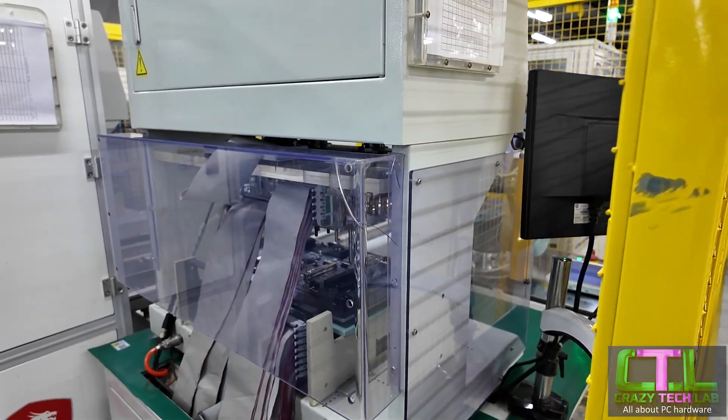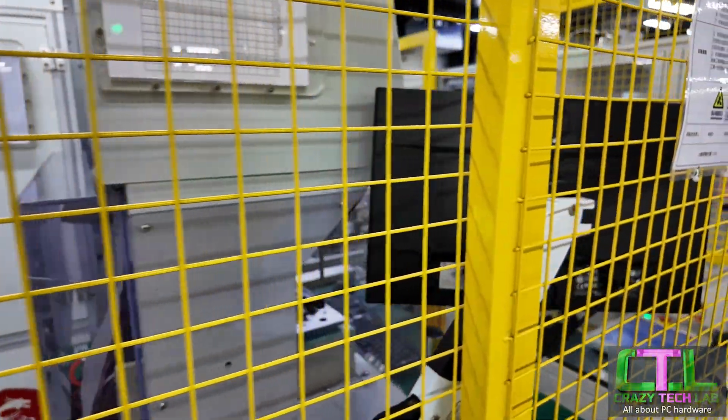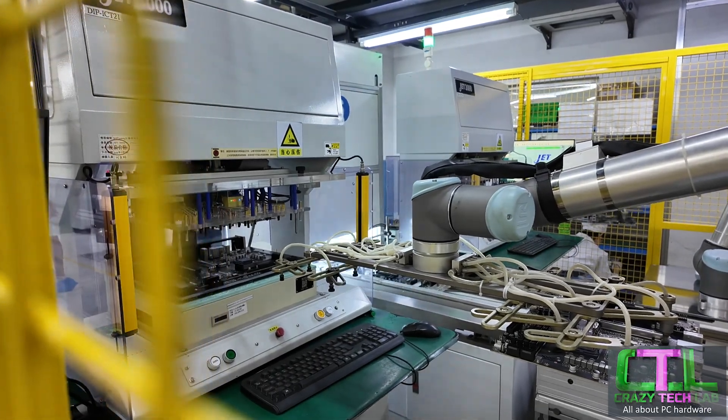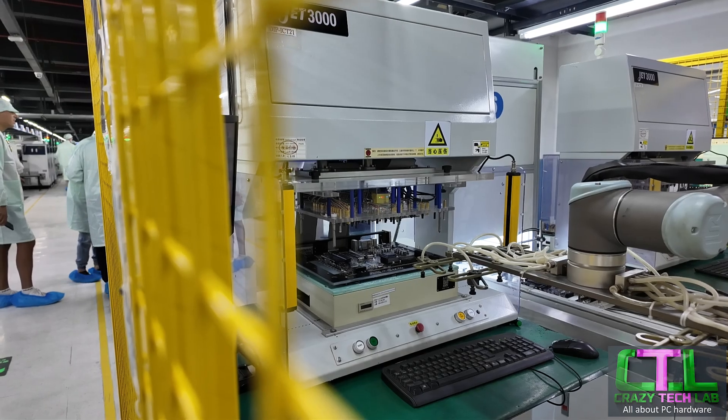This machine here comes just before they put the socket on, and it is the IC circuit tester. This is where they actually test that all the circuits on the motherboard are actually working, and hopefully we can get a little bit of a view here through the cage.